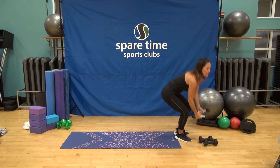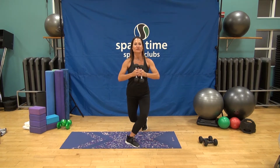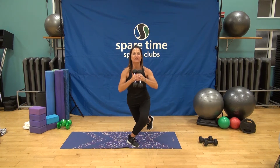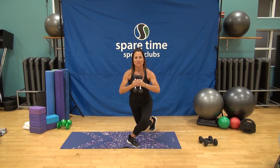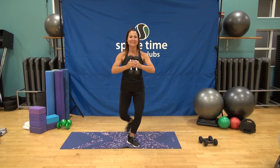We're going to use our medium to light weights — modification: no weights at all. We're going to start with our curtsy lunge today. Heels are going to go into what's called first position, shoulders rolled back, hands come right into that chest. We're going to take that right leg and press it back into a curtsy lunge. Hips are going to go square, and that right heel is going to go nice and high. We're going to start with a tap out and down. Chest back, shoulders out of those ears, soft in that left knee.